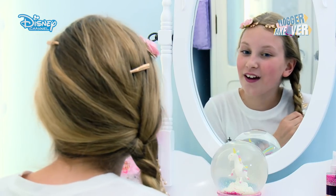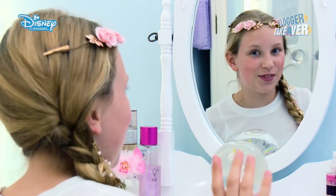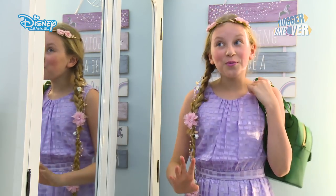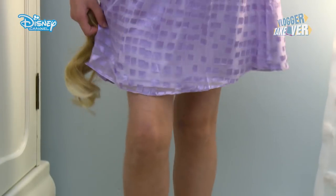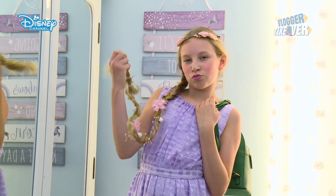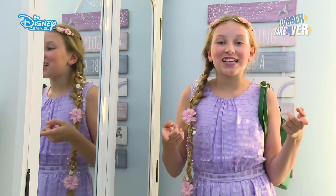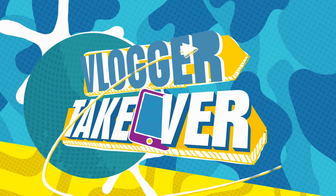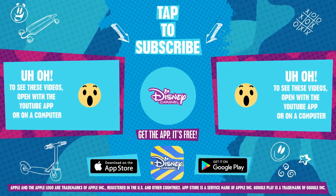I'm so happy with my hair — I think it looks really pretty but I think it's going to look even better in full length and with the outfit on. Wow, I look so much like Rapunzel — look how long my hair is! I think the hair is 100% the best bit of this outfit. I just love this outfit. So guys, that is my finished Rapunzel look — I hope you guys like it! Please stay tuned to Disney Channel to see loads more videos like this one. See ya! For more like this tune in to Disney Channel — click or tap to subscribe.